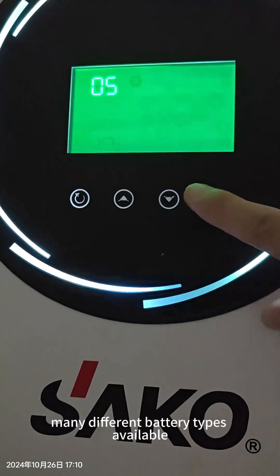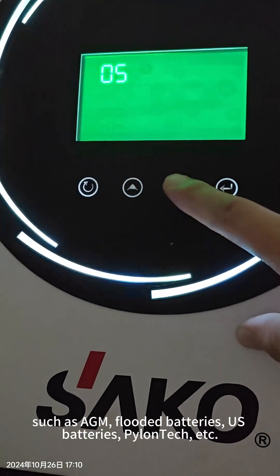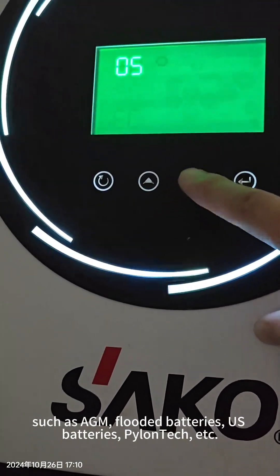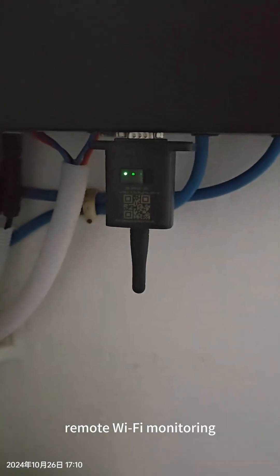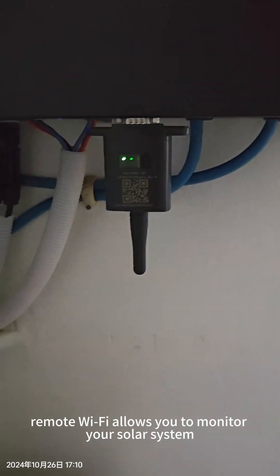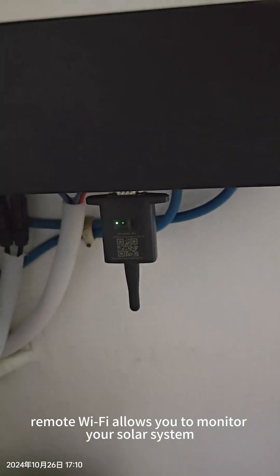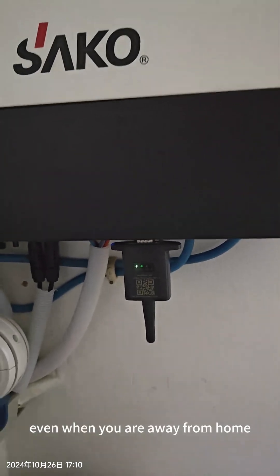There are many different types of battery for selection: AGM, flooded battery, USC, high-voltage lithium. The system also supports a remote Wi-Fi kit, which allows you to monitor your solar system when you are far away from home.